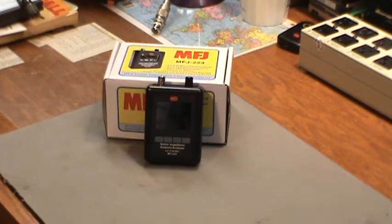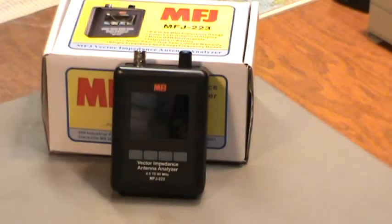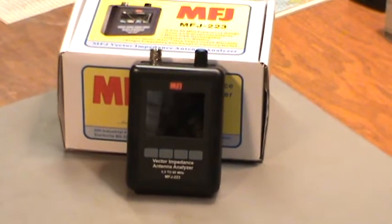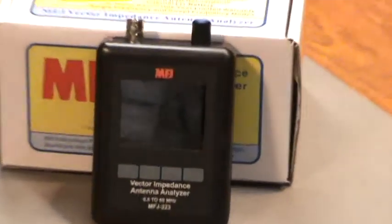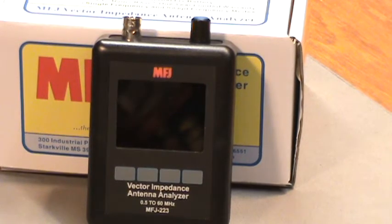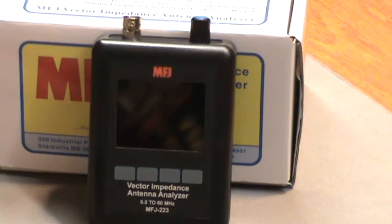I'm going to zoom in. I don't know if this old video camcorder is going to do a very good job, but we're going to give it a try. The biggest thing is trying to keep it in the frame. So, here we go.